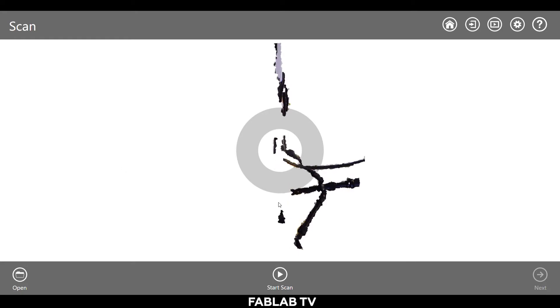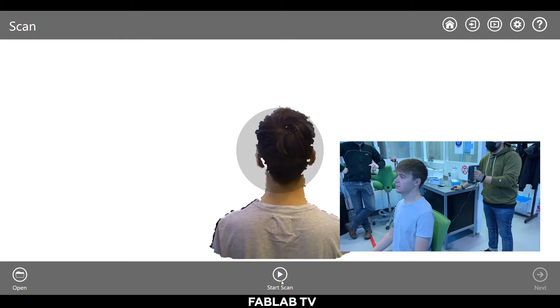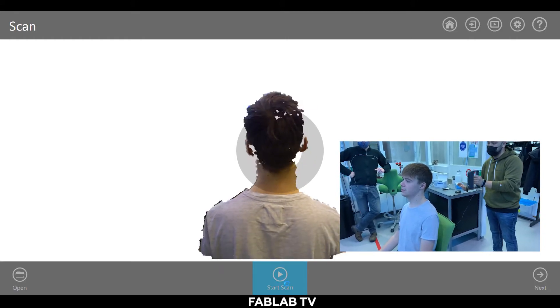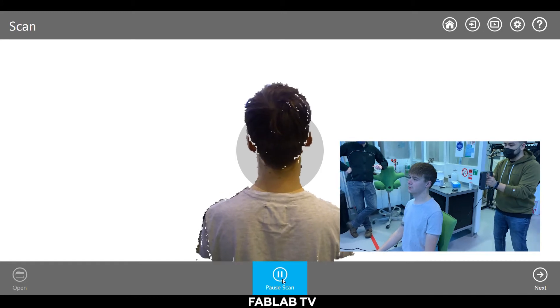Once you see the scanner in display, you're ready to scan. Horizontally place your scanner on the back of the subject's head at a distance of approximately half a meter, and make sure your subject is sitting still. Start your scan by pressing start scan.